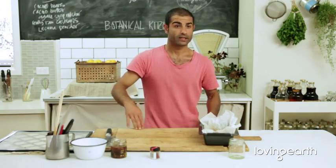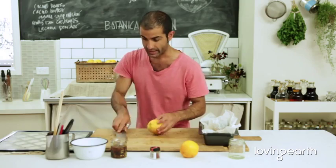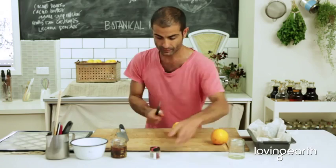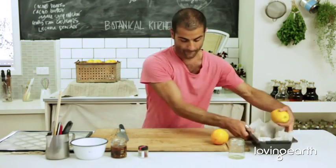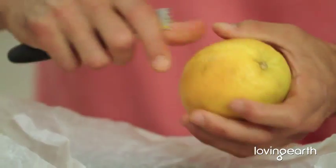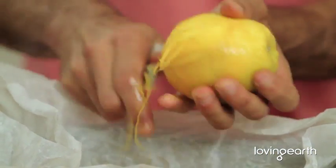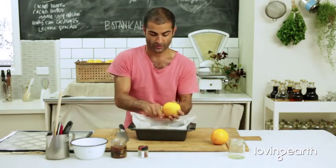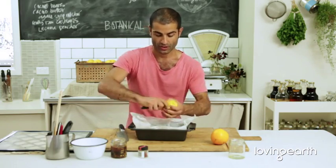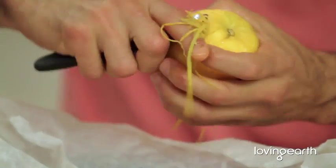I'm going to quickly show you how this is done. Make sure the orange is cleaned and dried. Look at all that citrus splashing out — it just smells gorgeous. These are Victorian Valencia oranges.